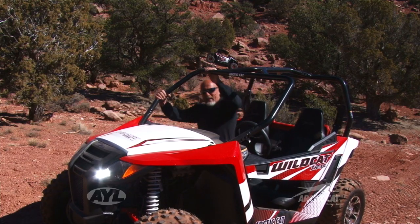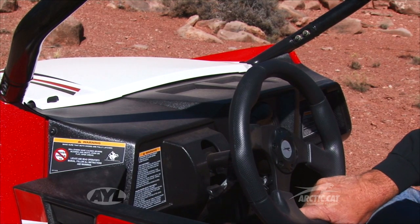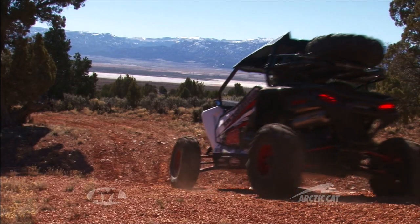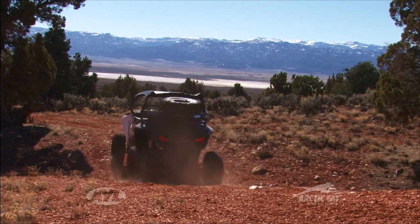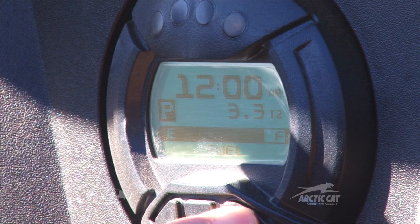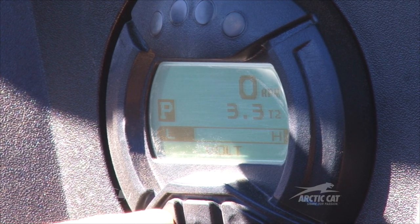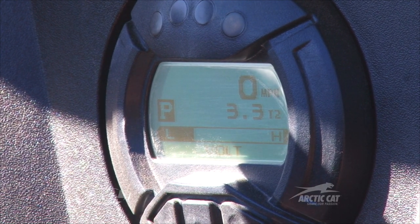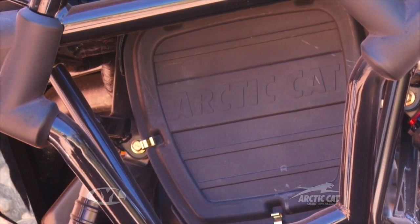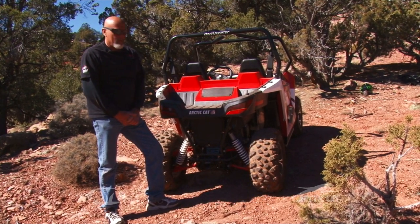All of the Wildcat Sports and Trails come with a tilt wheel, which is a standard feature — really nice depending on your arm length or size. Another standard feature on all the new Wildcat Sports and Trails is their multi-function gauge. You can read your air temperature, battery voltage, and it goes through a full system check. There are just so many things you can do with this gauge. The air cleaner is also very easy to get to — there are five little clips, the air cleaner comes out in your hand. Very easy to service.